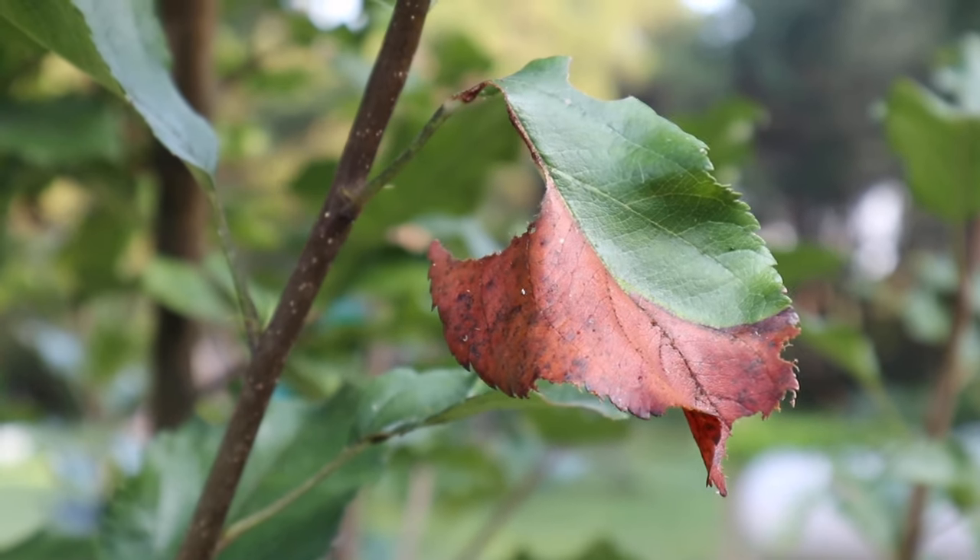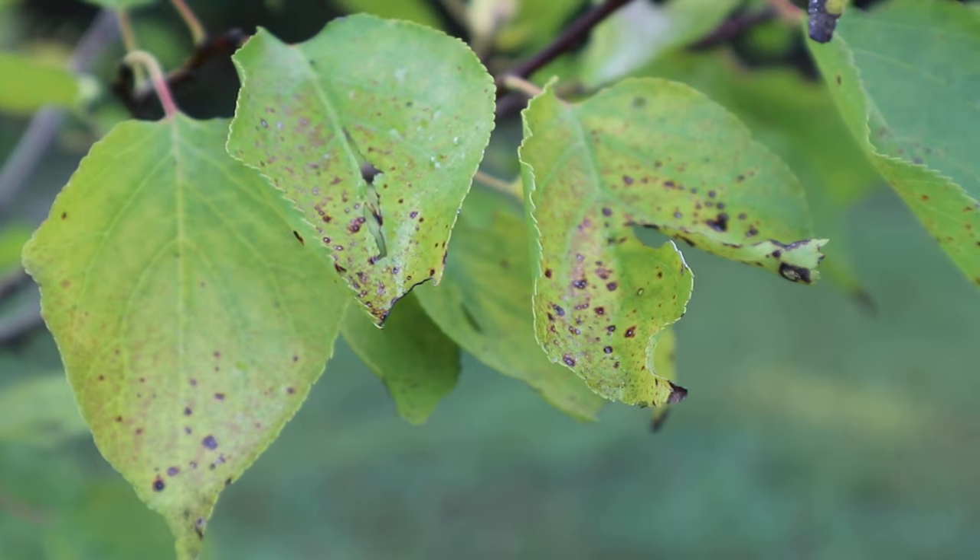Copper is a natural antifungal, antibacterial, antivirucidal compound that works really, really well and I am not worried about using it on my trees. This is going to treat blight, which we have, leaf curl, black spot, powdery mildew, and a host of other things.